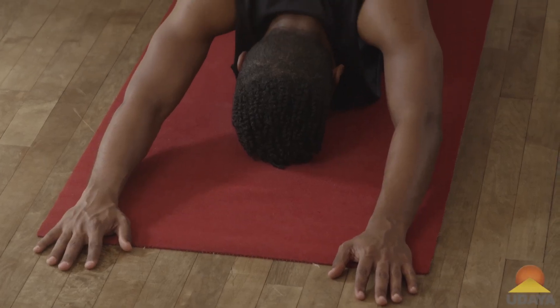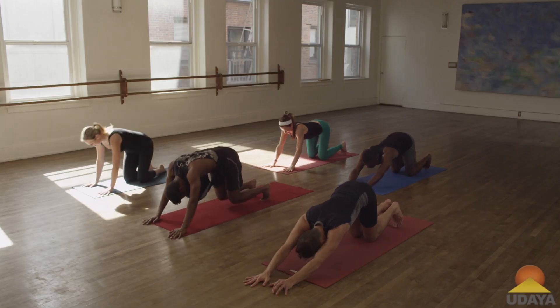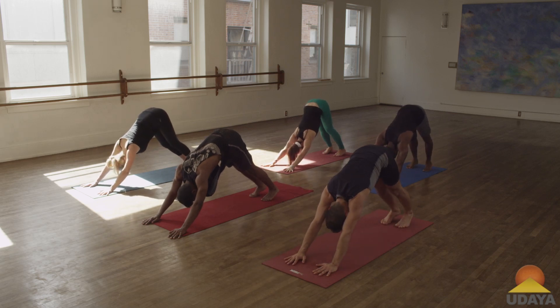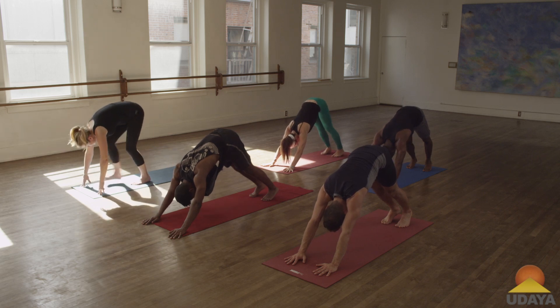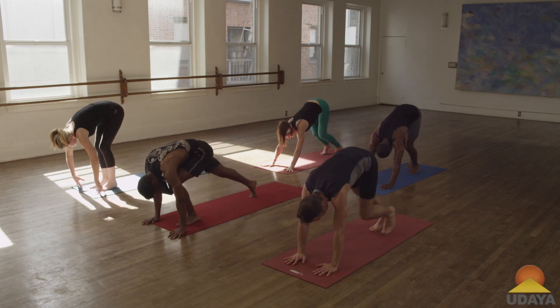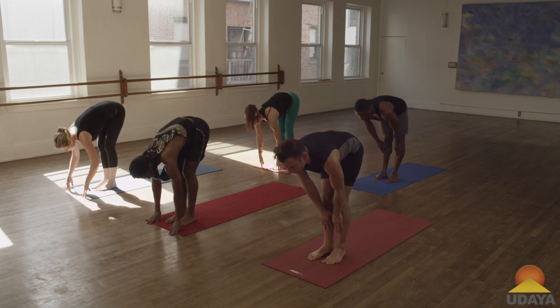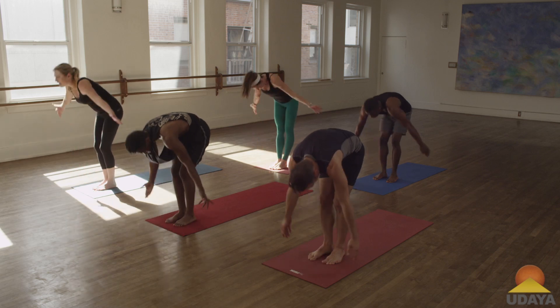Slowly tuck your toes down into down dog. Inhale, press back — and again with as little muscle energy as possible, slowly step your feet up to meet your hands. Inhale flat back, exhale fold in, inhale arms up to the sky.